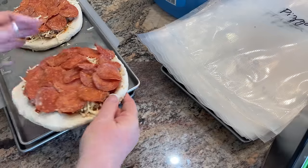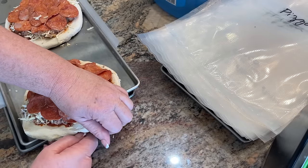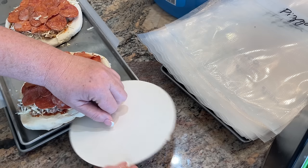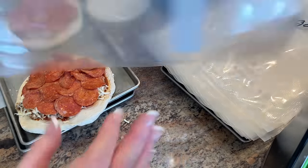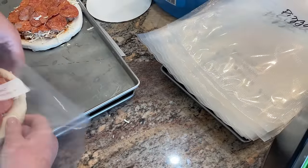Once the pizzas have been flash frozen, it's really easy to take the cake rounds off. You just find a little edge and give it a little tug and it'll pop right off. Look at that — perfect. Next, we'll get them vacuum packed in a food saver bag.